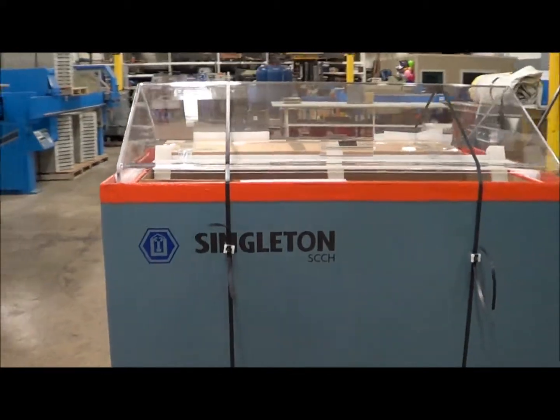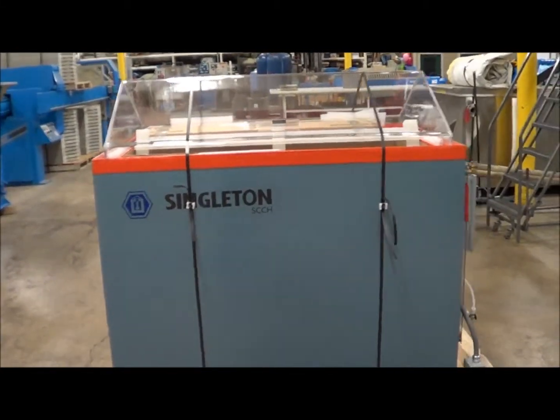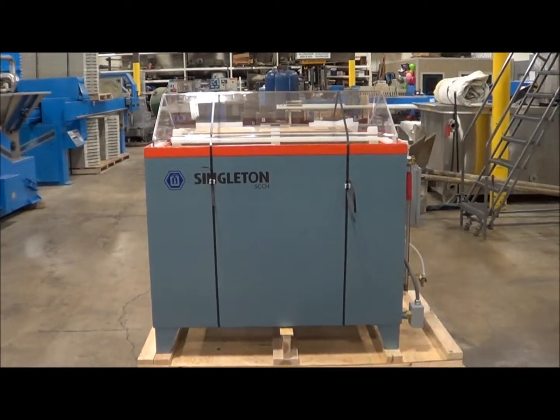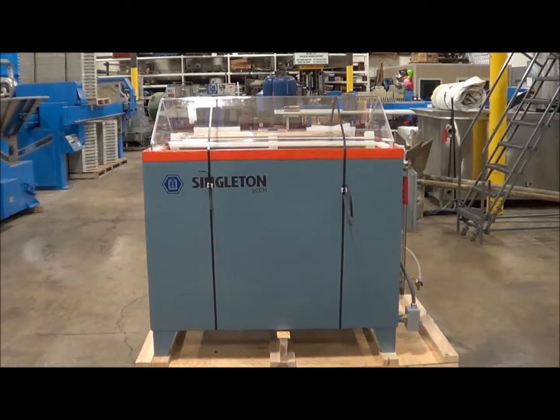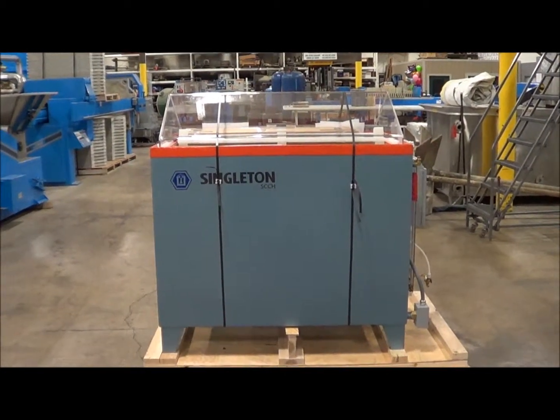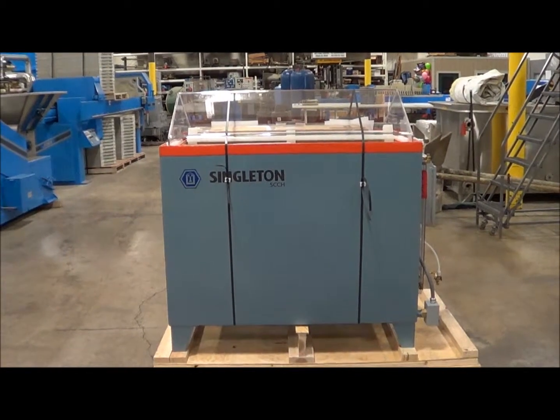This unit is currently available from Lanco Corporation. If you're interested in purchasing this unit or have any questions, please contact us at area code 616-887-8300 or online at www.lanco-corp.com.